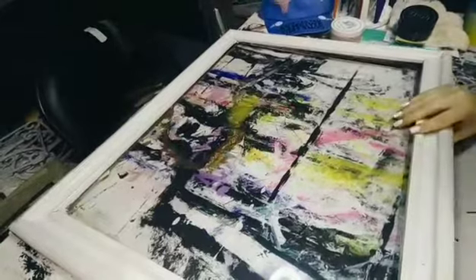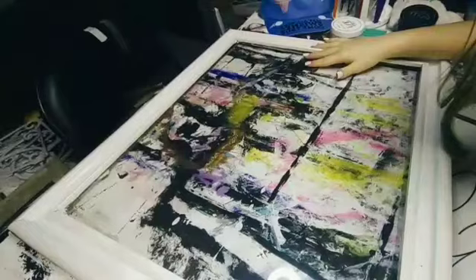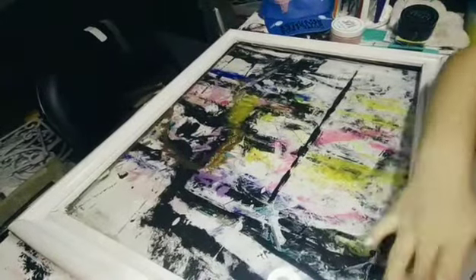And for the surface that I'm using, I got this old frame and it was originally like brown wood but I painted it white because I don't really like the color brown.